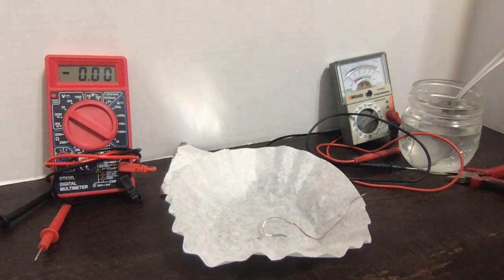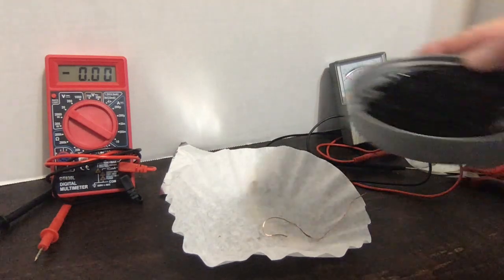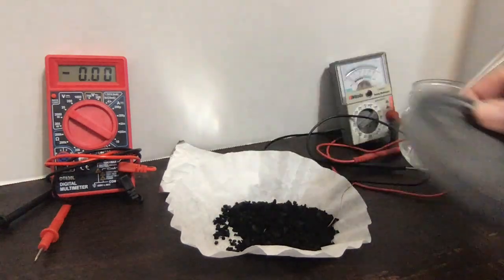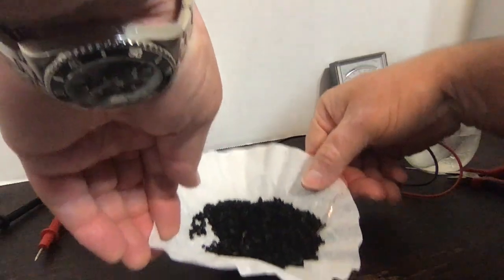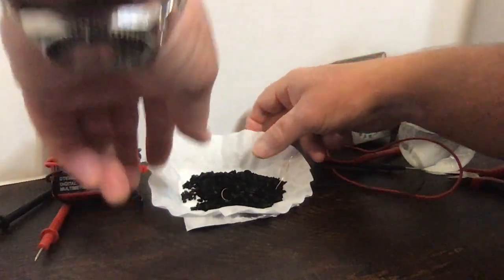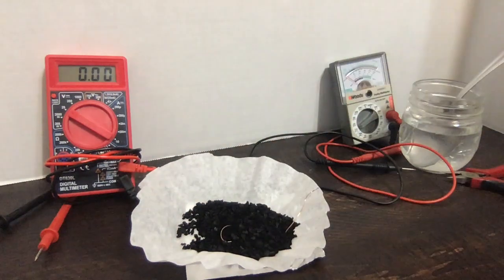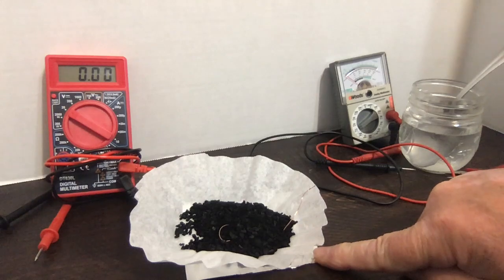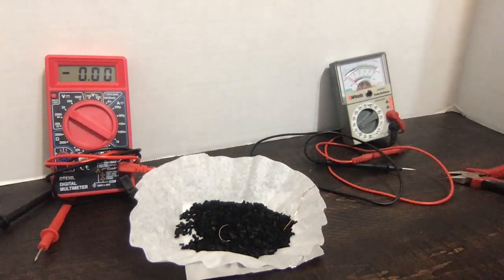Let's see if we can make a battery. I've taken a piece of that wire, cut a little piece off, and put it inside the coffee filter, then buried it in the activated carbon. I'm then going to place the whole coffee filter with the activated carbon on top of the aluminum foil. That's our basic battery setup — there's the anode, here's the cathode, with the coffee filter between them. Now let's add some of this salt water mixture and let it seep through.